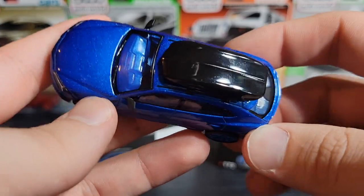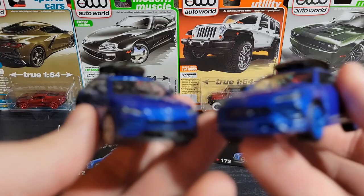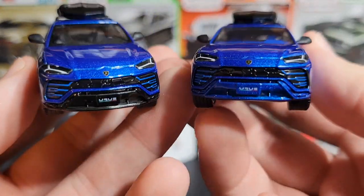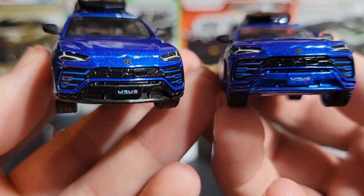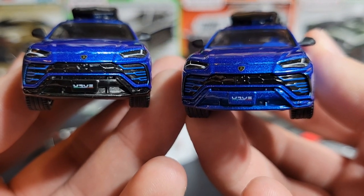Anyways, that is your chase and regular version of the Urus number 172. Really hope you guys enjoyed — I appreciate all of your support. Drop a like on the video if you did enjoy, subscribe to the channel if you're new, and we will see you guys next time.